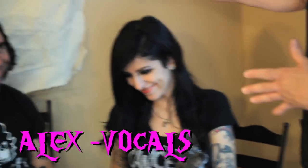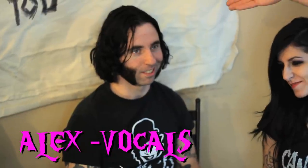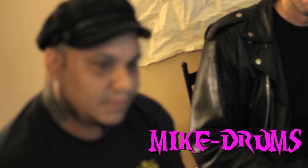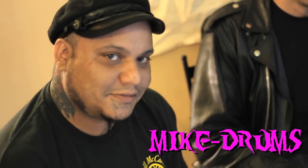Let me introduce the band real quick. This is the lovely and talented Cassie on bass with Brute. We have Alex Story, the lead vocalist, also the lead vocalist of Gorgeous Frankenstein. We have Kyle on guitar. And we have our main man Mike on drums. This is Cancer Slug, guys.